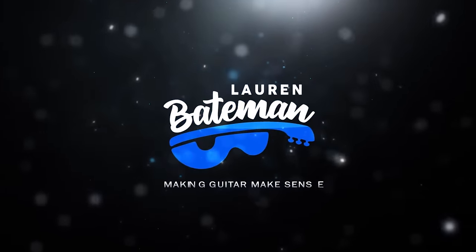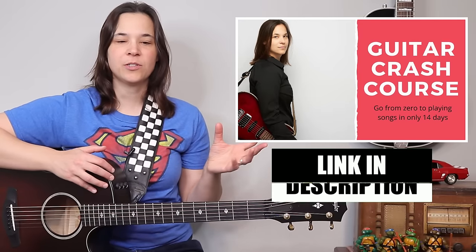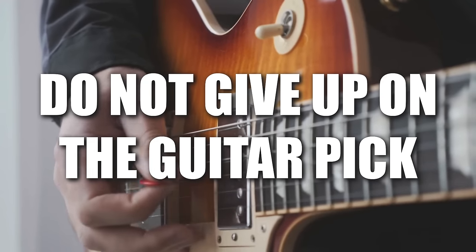In this video, I'm going to show you some tried and true methods for strumming and playing the guitar with your fingers, but I don't want you to make a big mistake that I see a lot of beginner guitar students making. When my students ask me how to play with their fingers, it's usually because they find it easier than using a pick. For many beginners, using a pick can be very difficult — it spins in your hand, it falls on the floor. While I'm going to show you how to play with your fingers, I want to emphasize: do not give up on the guitar pick.